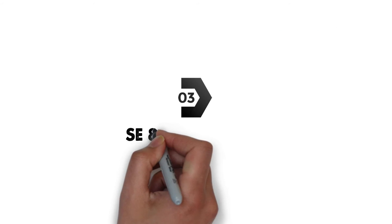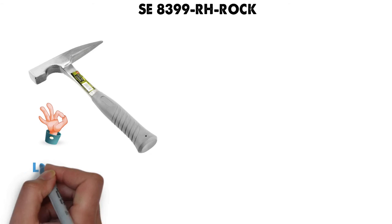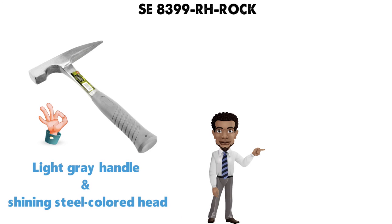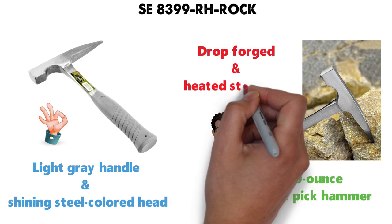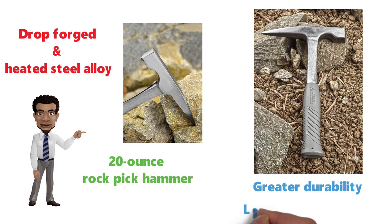At number 3 we have the SE8399RH Rock Pick Hammer. It looks very nice with a light gray handle and shining steel colored head. With this purchase you are going to be getting a 20oz Rock Pick Hammer that is made of a singular piece of drop-forged and heated steel alloy. This design is going to ensure greater durability, longevity, and strength.